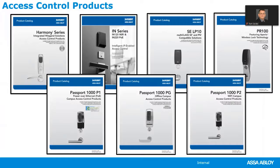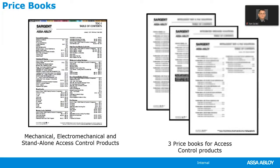Each access control catalog is complete. For example, in the Harmony series catalog, you'll find all the information for cylindrical locks, mortise locks, and exit devices with the Harmony series options included — you only need that one catalog. When it comes to price books, they have one price book for all mechanical and electromechanical options, including standalone access control products such as keypad locks. Then they have three other price books for access control products, which can be used by people certified to sell those products.